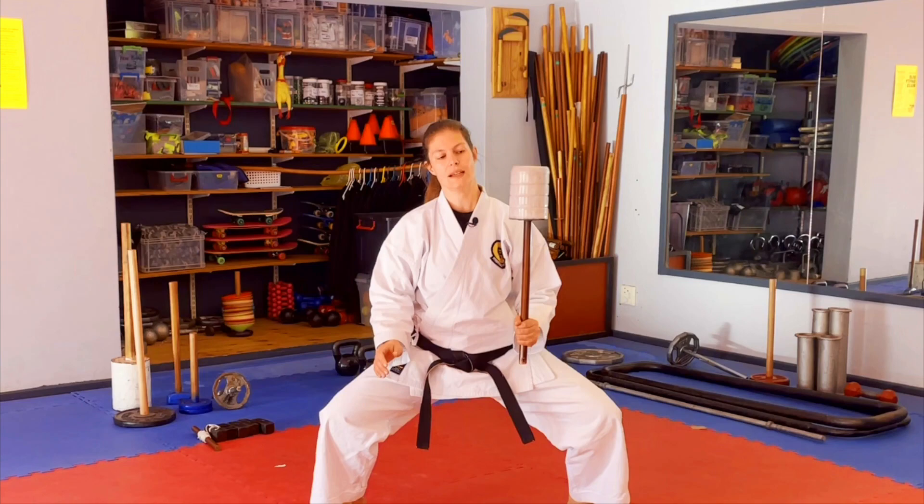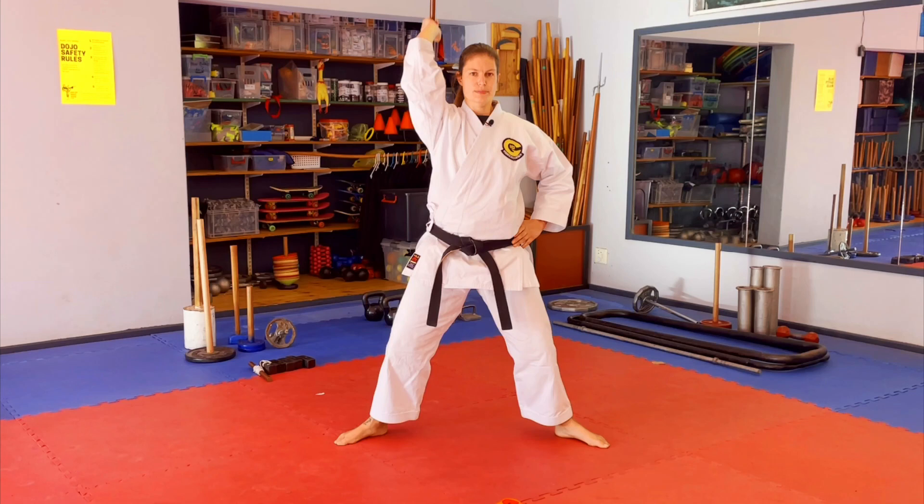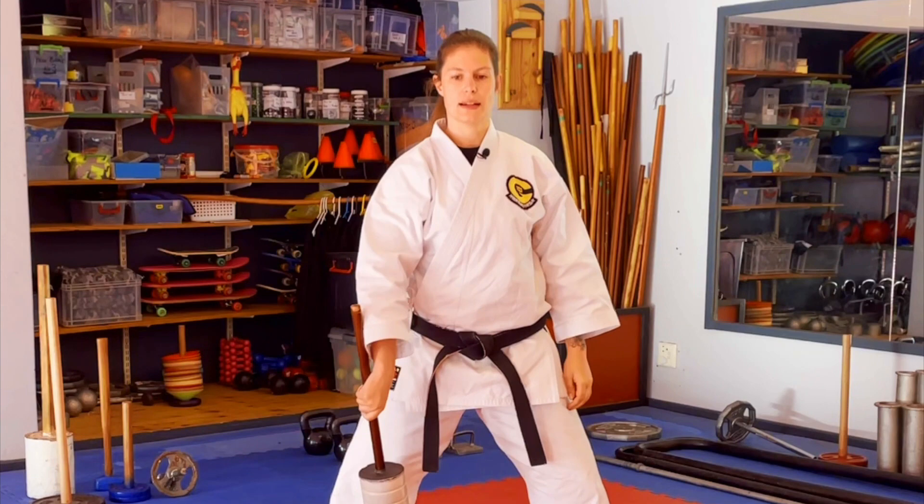One of my favorites: behind the shoulder, keeping that elbow in and down. If you don't know what to do with your other hand, put it here. Make sure you do the same — if not more — on your not-so-good hand. Inside, outside from here: drop to the outside — oh look, a chest block.